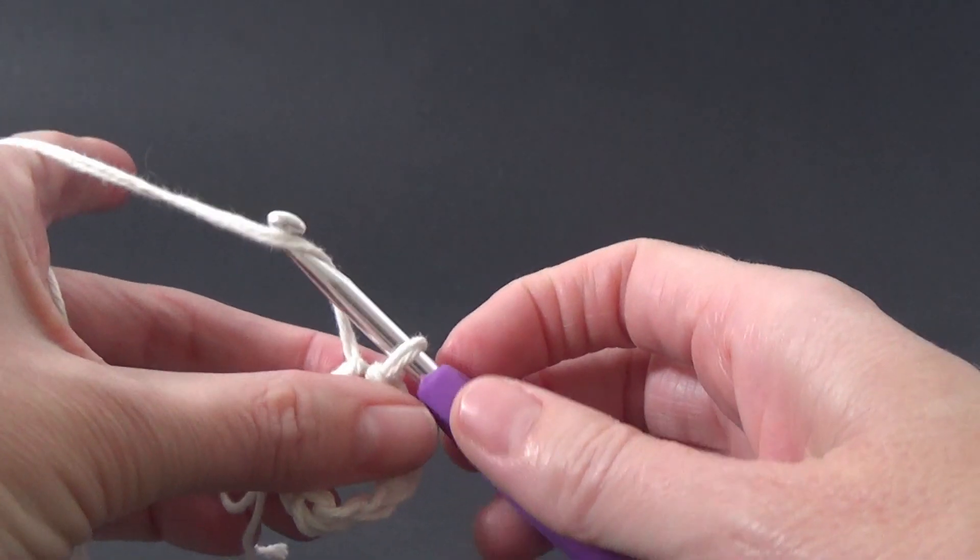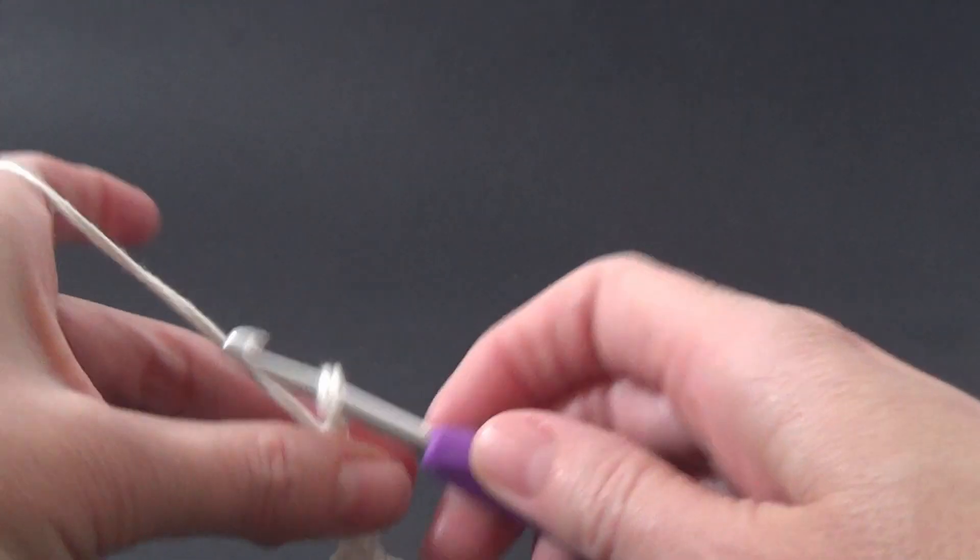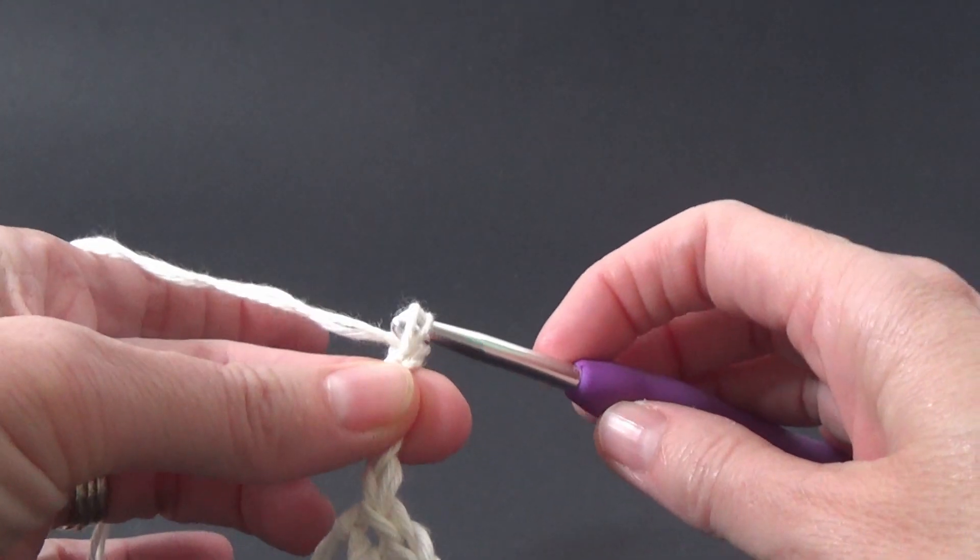So I'm going to make a chain until I think it's long enough for a handle.